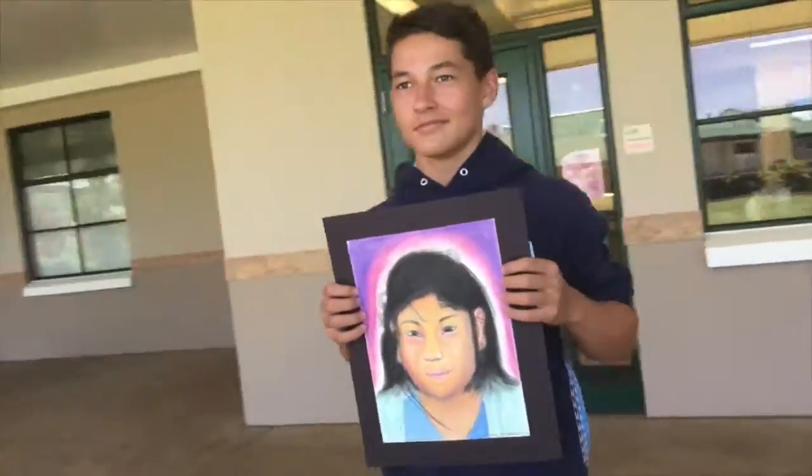The organizers of the Memory Portrait Project ask that every child provides $15 to send their portrait to orphans in Peru. This money goes to the airfare and shipping cost for every portrait to be hand delivered to the orphans. In return, every student who provides a portrait receives a video of the child in Peru receiving their picture.